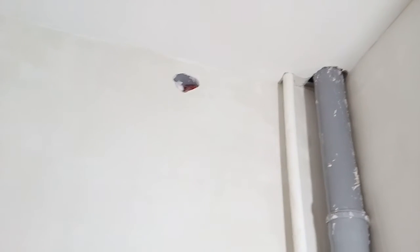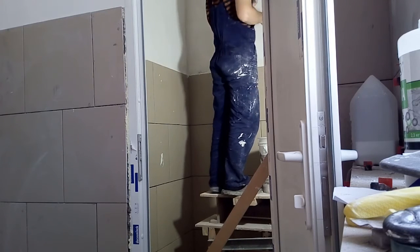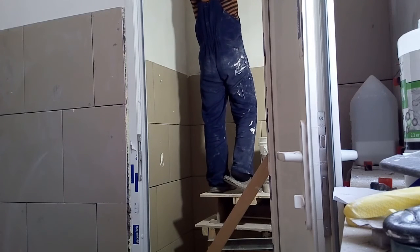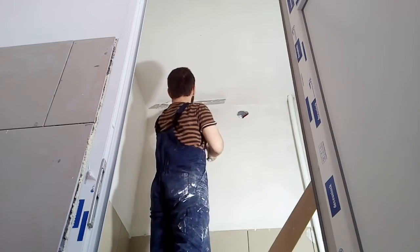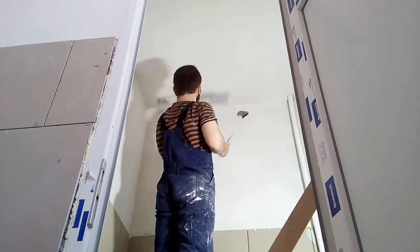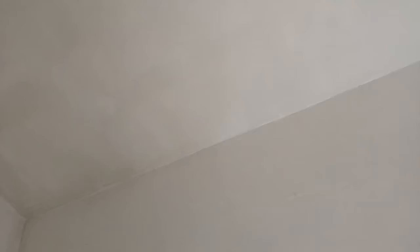The third wall is finished. The fourth wall is plastered and now I'm going to do the same with the ceiling. The ceiling is done.